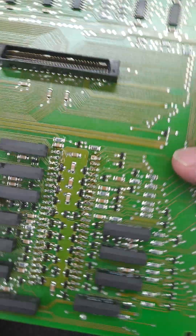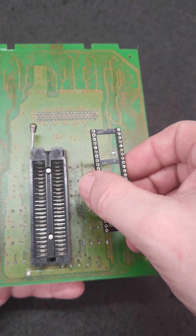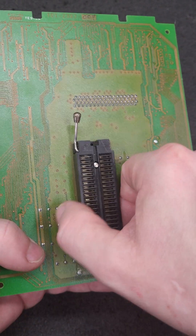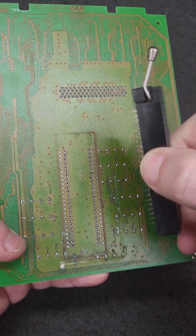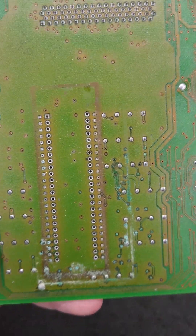I have already desoldered this ZIF socket and I have a machine pin socket that I'm going to be replacing it with, so the new one can plug right in just like everything else. The corrosion is not too bad.